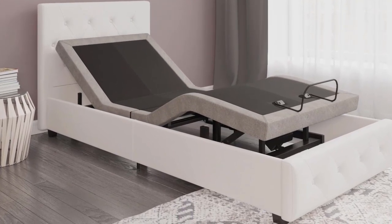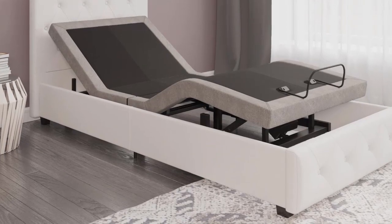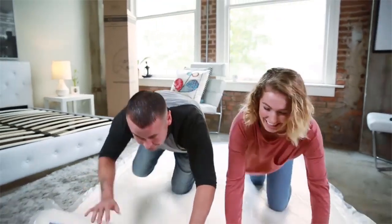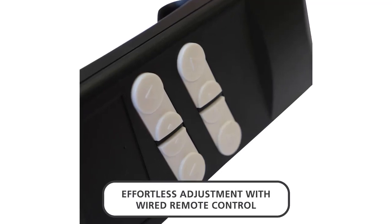This bed foundation is offered in two sizes: Queen and Twin XL. Amazingly, combine the two Twin XLs to form a king-size bed and independently control them with the remote. Assembly takes only a matter of minutes.